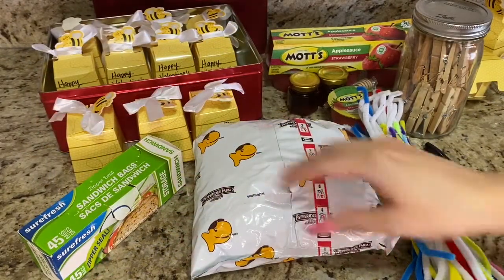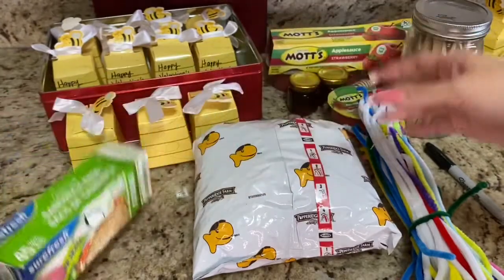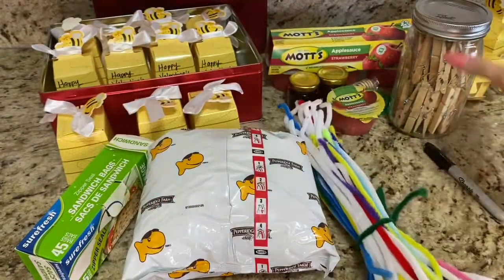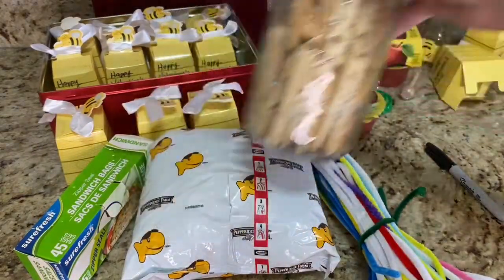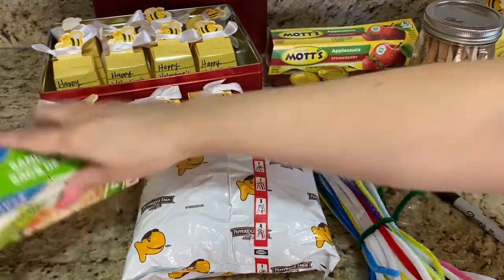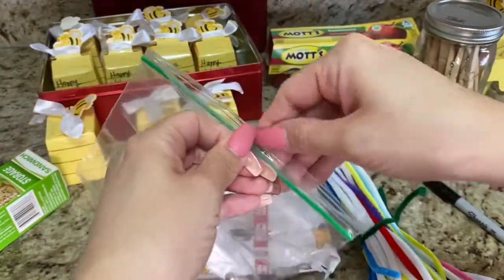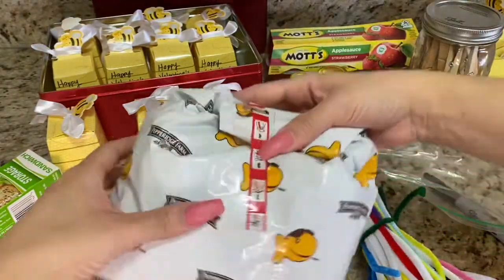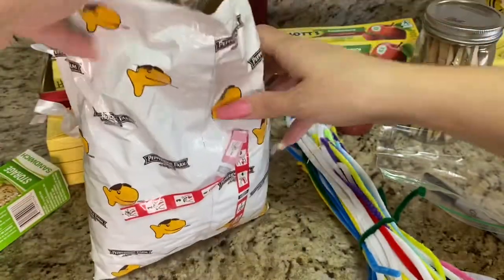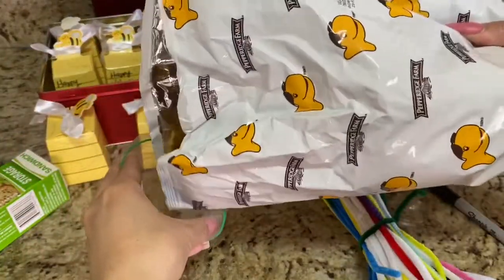This next snack or treat reminds me of a super dear friend who worked with us for some years — we love you so much and will always remember you, Miss Barbara. If you know my daycare, you know of her. I'm so happy to show you this next little craft I do with the kids. It's also a nice treat you could give out, or if children are doing in-person schooling, they could take it to school and give it out for Valentine's Day, if permitted.